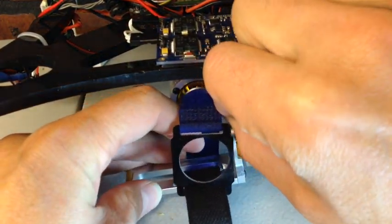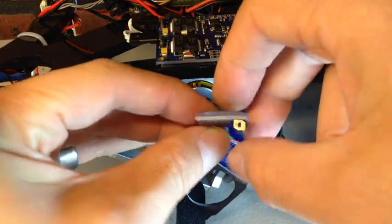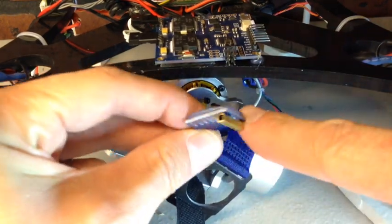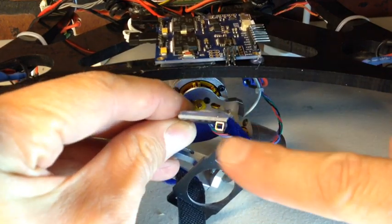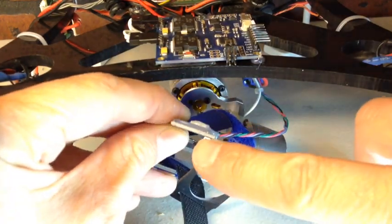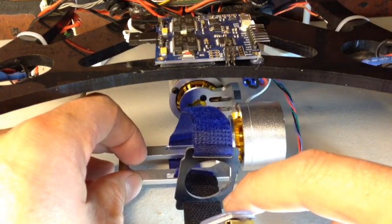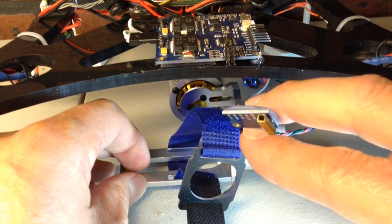One modification that's very easy is a little tilt adjustment. You can see this board right here — when the little brass fitting I glued on is not there, it sits flat against the camera. This sensor board is telling the computer what is flat, so when I raise up the front lip, it causes the tray to tilt forward slightly, which gives you about 10 to 15 degrees of tilt. It's a really cheap, easy way to get a little bit of a downward pan.